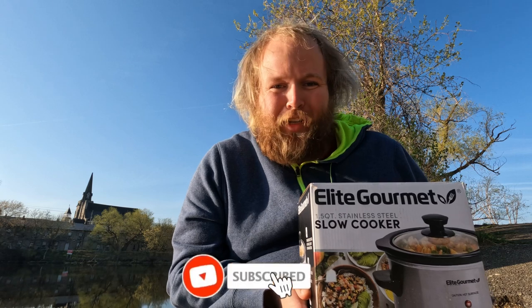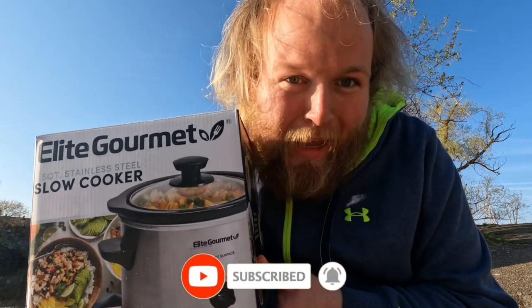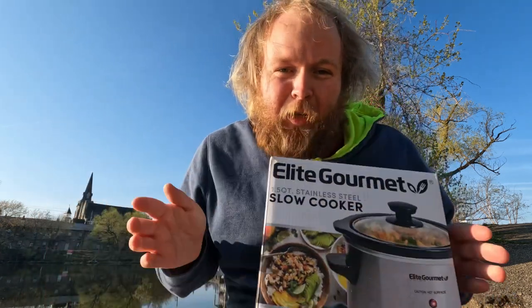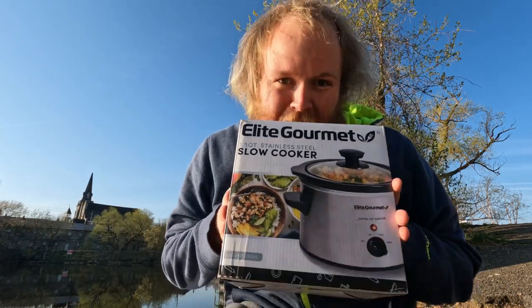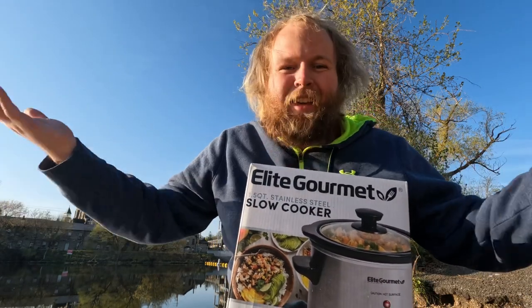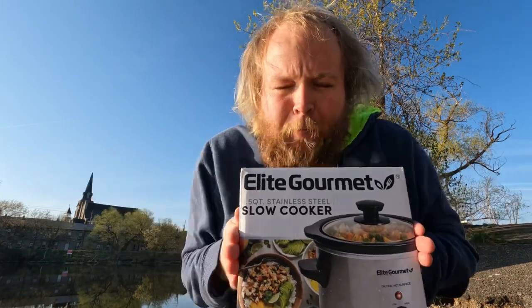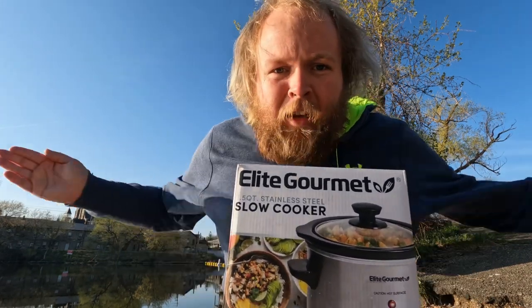Hey people of the internet, Andrew here, and today my friends, we're going to be unboxing an elite gourmet slow cooker. We are unboxing a slow cooker outside because why the fuck not? So my friends, let's unbox this goddamn slow cooker.